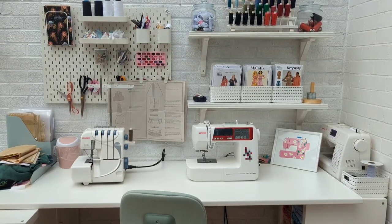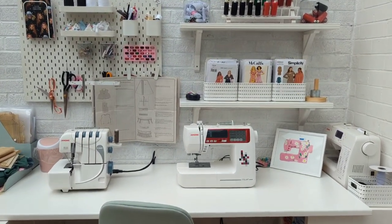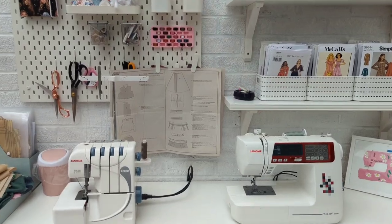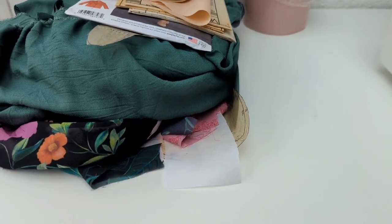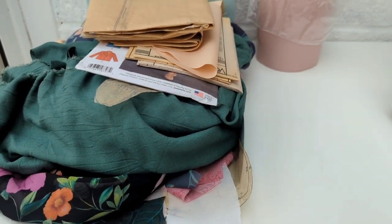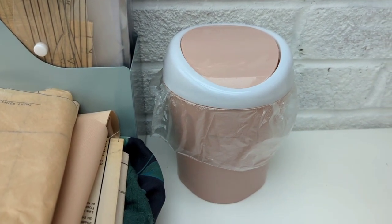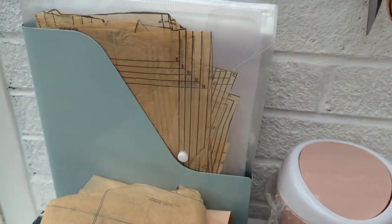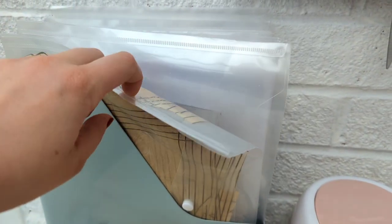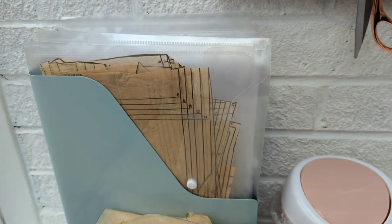I wanted to chat through a few details of my new sewing space and a few bits I find really handy. This little metal tray is for my works in progress — I've got a lot going on so it's overflowing. There's also this cute little tabletop bin from Amazon, great for chucking threads in. I've got this magazine holder with all my PDFs in. These little files were from The Works — about a pound each, but I wouldn't recommend them because they're breaking already.